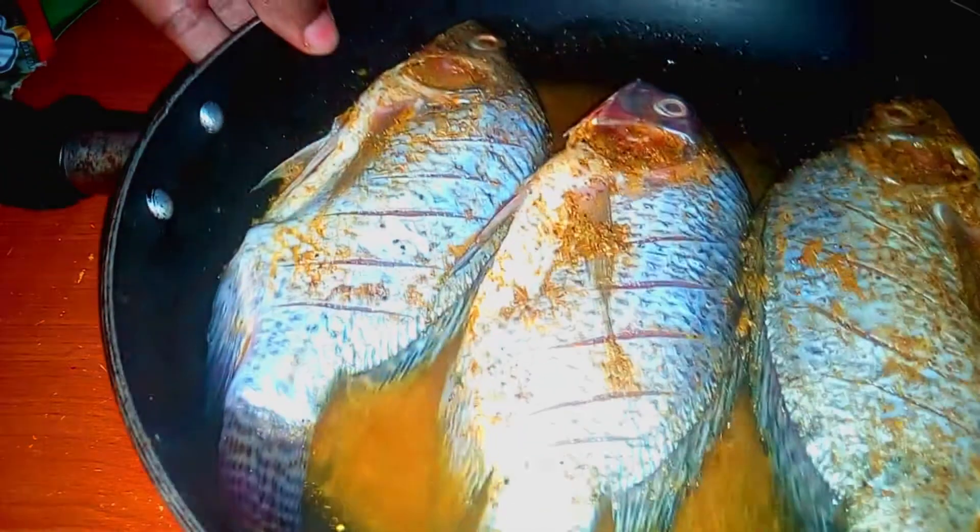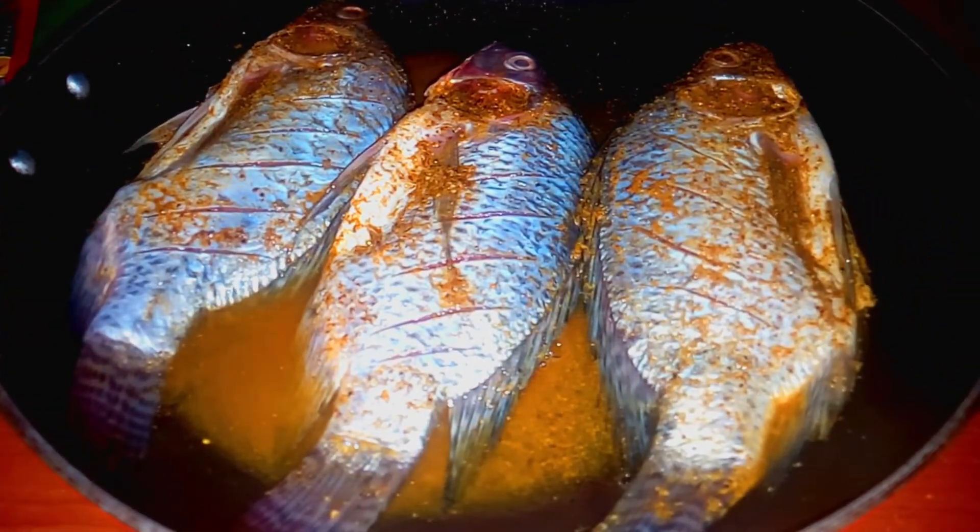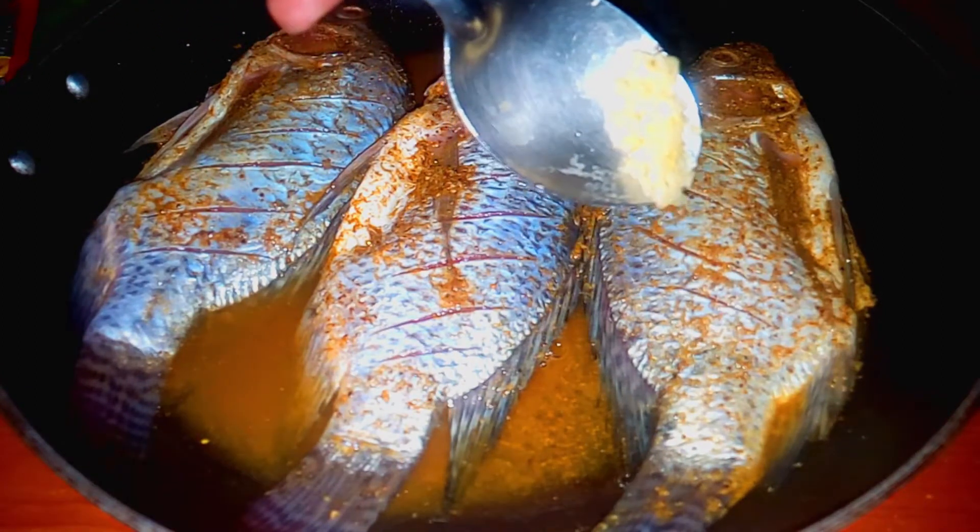Now it's time to add in our mashed garlic and ginger inside the fish. I'm going to do it strategically — I'm going to put it in the lines that you're seeing over there, inside the gills, and on the side inside the fish.